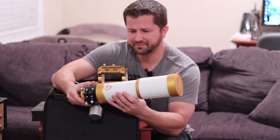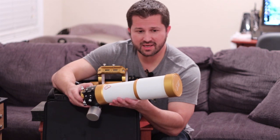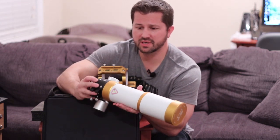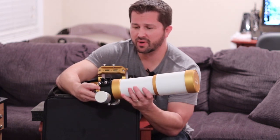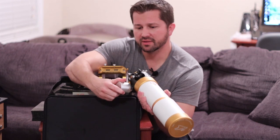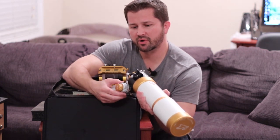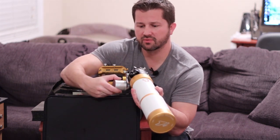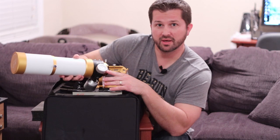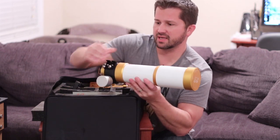I've seen these online and they look great, but until you actually hold one and see it firsthand, the pictures do not do them justice. They are a work of art — these scopes are absolutely gorgeous and perform extremely well. On the back you have a built-in finder shoe bracket for your finder scope, a knob cover for the 10-to-1 rack and pinion focuser, a micro focus knob, and a primary focus knob. There's also a thermometer built into the side that gives you the ambient temperature outside — a really nice added feature.